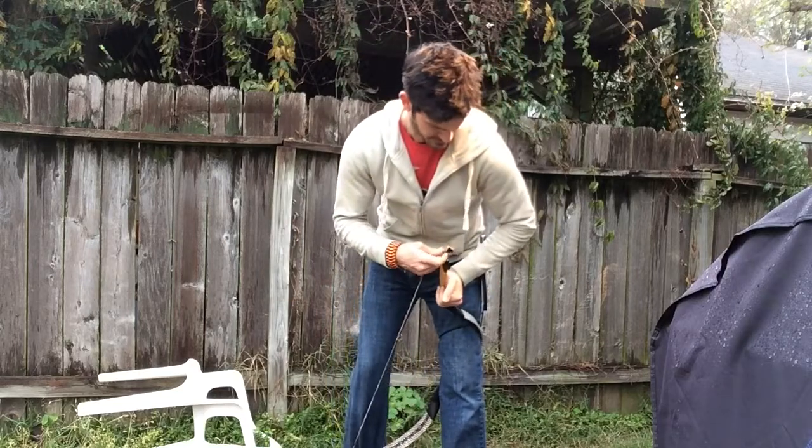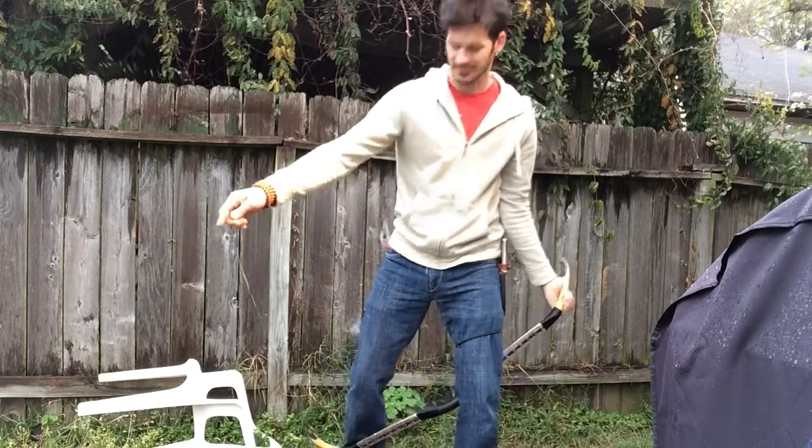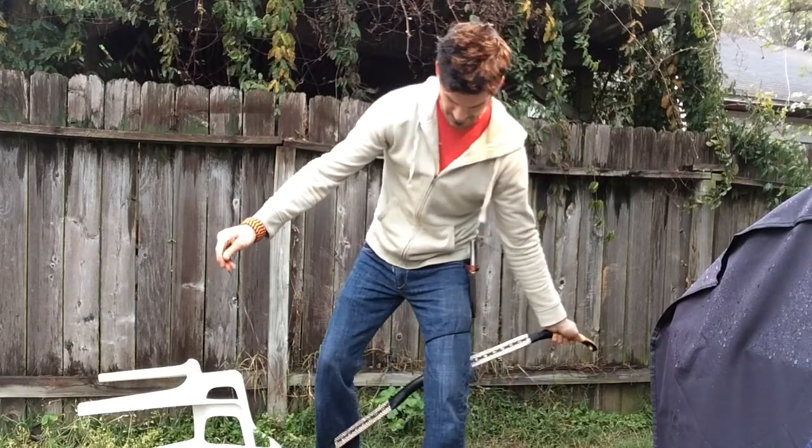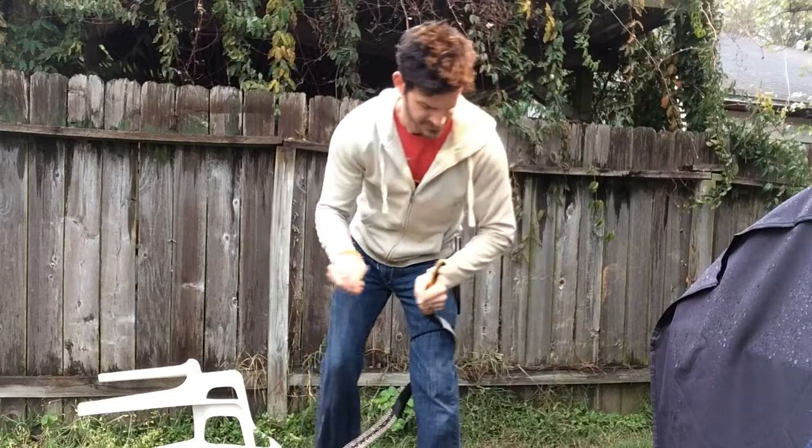So I'll show you that again. Get the string out like this, bring the top limb down.